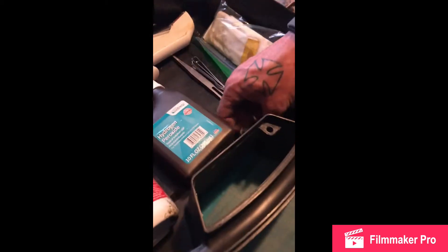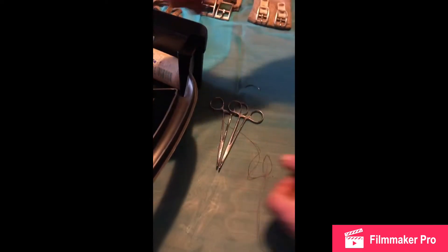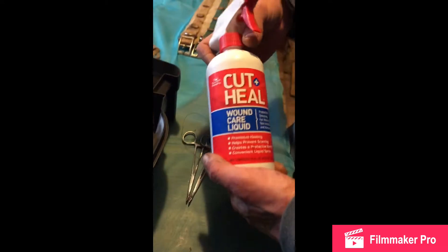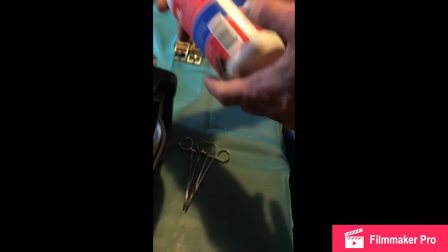I've got this open because I sew a bulldog's ears up. We don't reuse needles — I just need to show it to you. If you're gonna do any stitching, you're gonna want these. I spray cutting hill on them afterwards. If a dog cannot lick his wound, you're gonna want to put this on there.